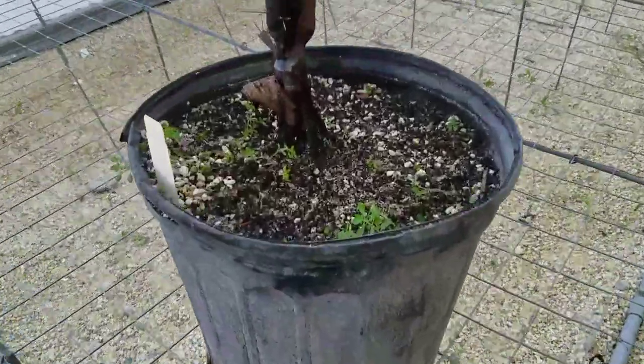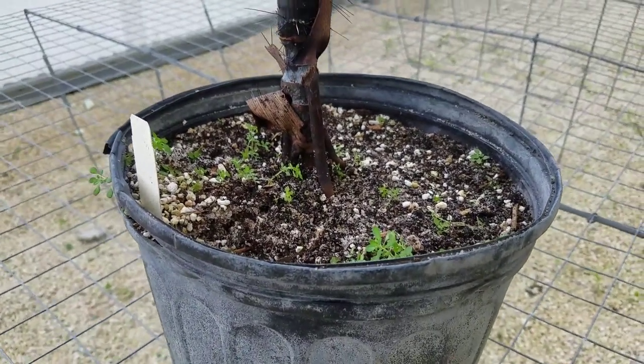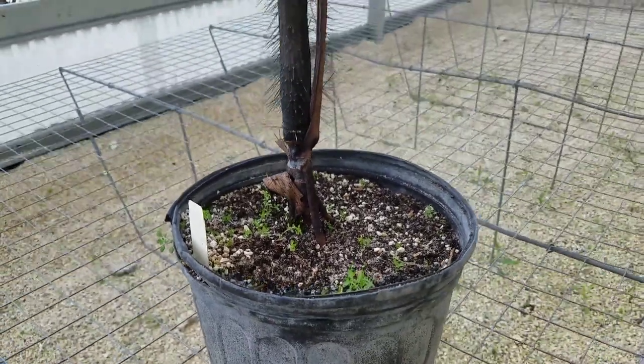You can see the stilt roots are forming here — this is a juvenile. Big ones are hard to come by because they have to be in a greenhouse and they have to be watered constantly. These plants cannot dry out.